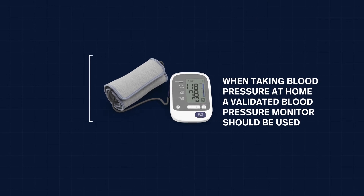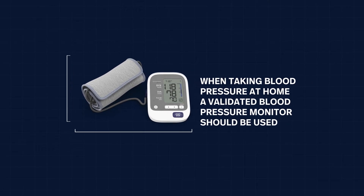Measuring blood pressure at home makes a patient a part of his or her own care and self-management, and it gives them information on how well their blood pressure is being managed. A validated blood pressure monitor should be used.